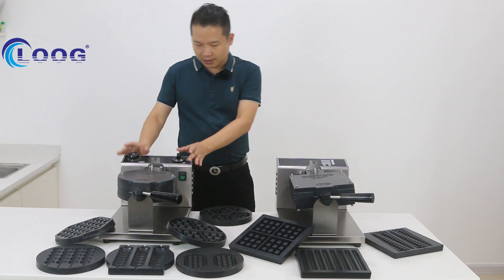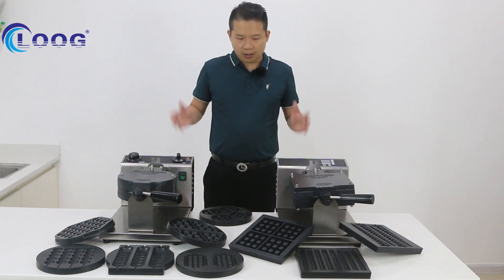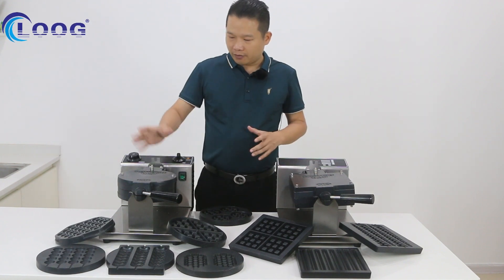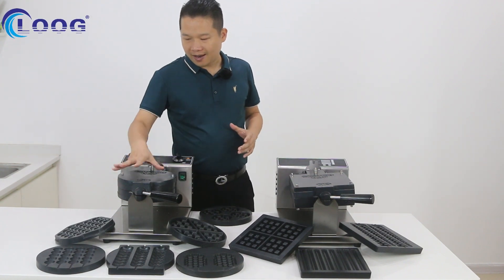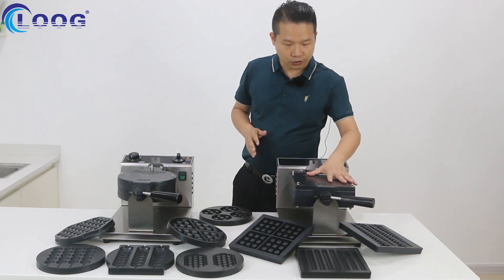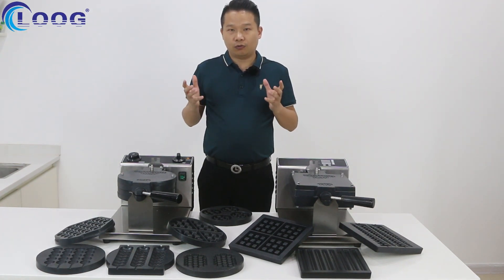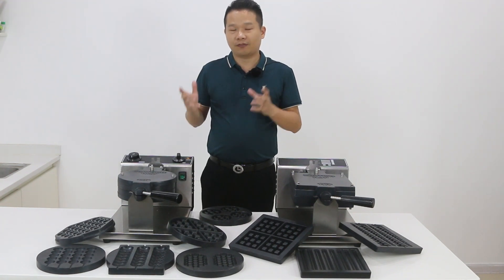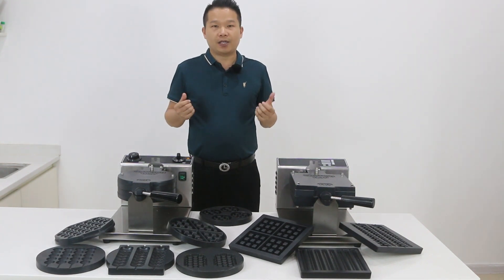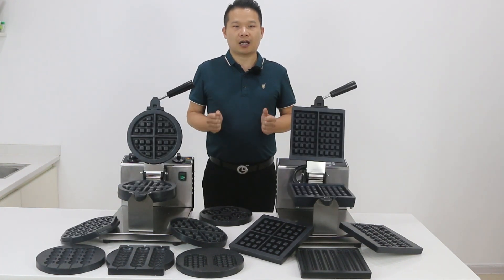Like the GL model, this design is the temperature control and this design is the digital control. Let me give you a summary for these two machines. For the round plane, we have ten mold sets. For the square plane, we already have seven models. But according to your requirements, we can make a new model for you and customize your own design. If you want to get more information, you can contact our sales staff. I'm Bao Shen — thank you for watching, see you next time.